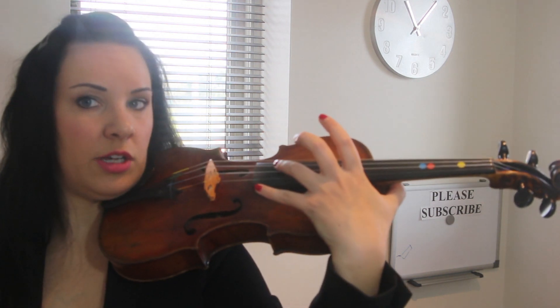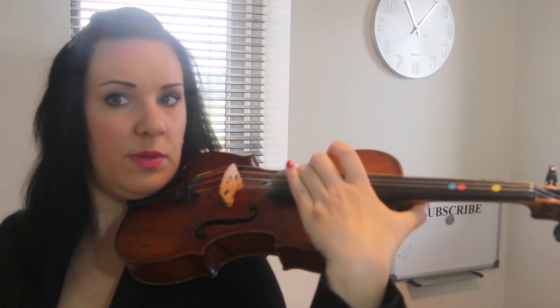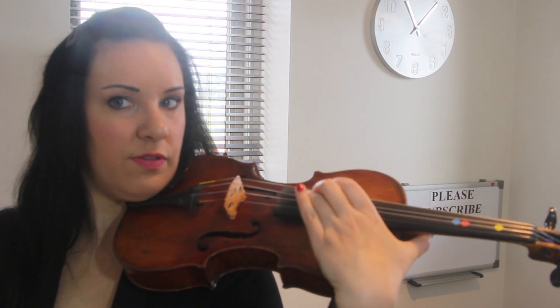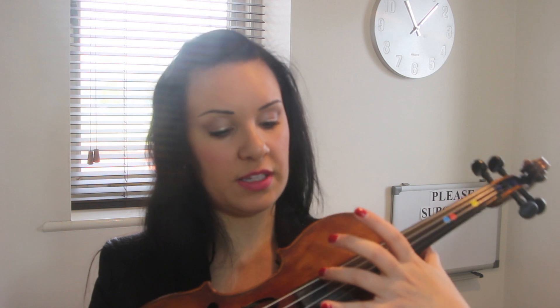My left hand isn't actually touching any part of the violin because I want it to be free. You're literally anchoring your thumb there so you can move the fingerings. It's very hard work — I won't lie to you. I've played a piece called the Moses Fantasy by Paganini, where Paganini decided to write an entire piece all on the G string. You're playing notes that should otherwise be up on the E string, and you're literally playing about a centimeter away from the end of the fingerboard.